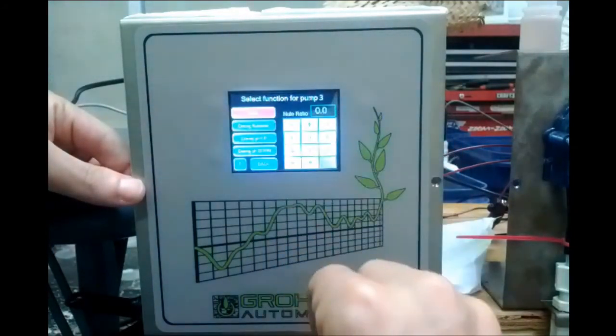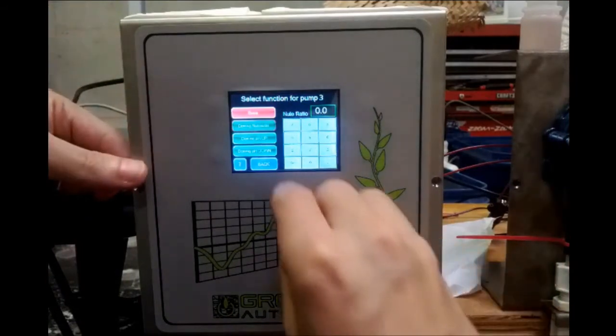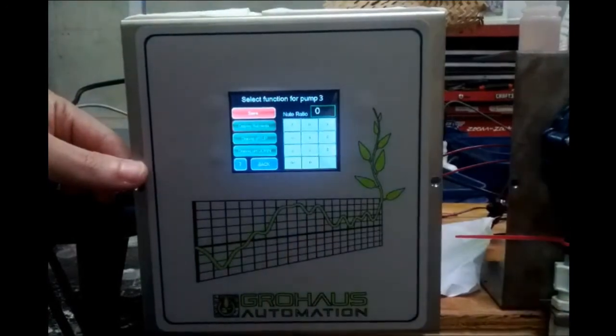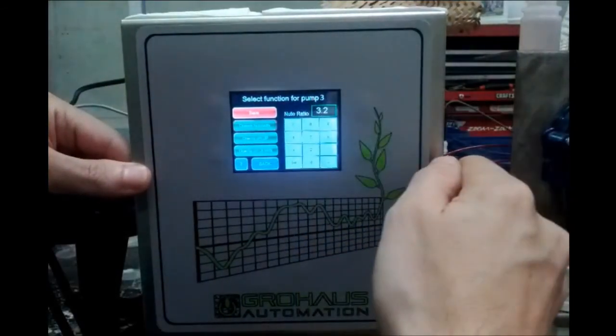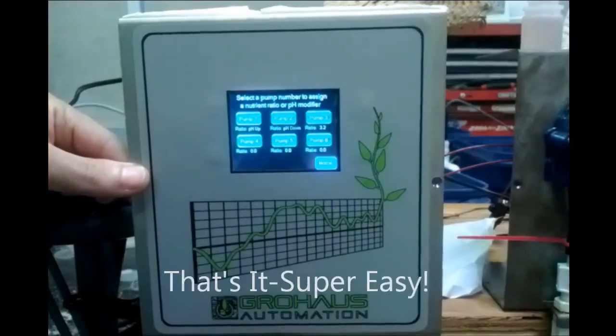Pump three will dose a nutrient, so we need to enter a ratio. If this is your only nutrient, you can just put in 1 or anything you want. But if you have other nutrients with specific ratios, you enter whatever ratio applies. I'm going to put in 3.2, hit save, and now the ratio is 3.2 for pump three.